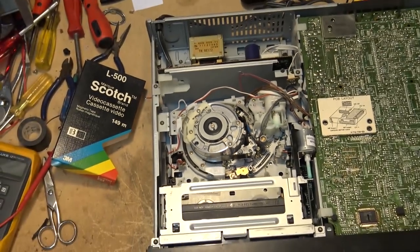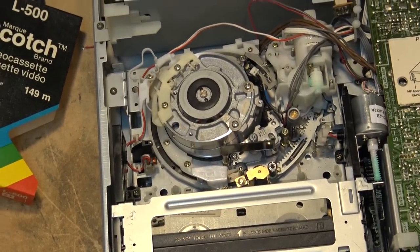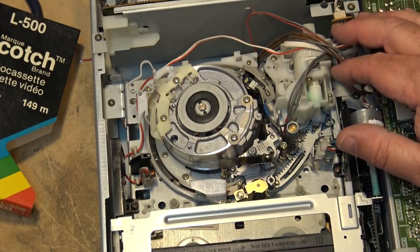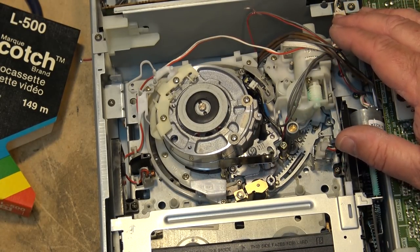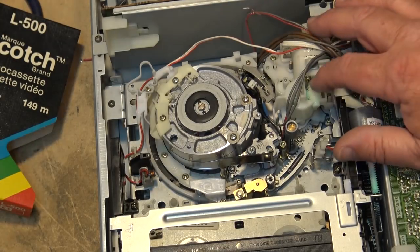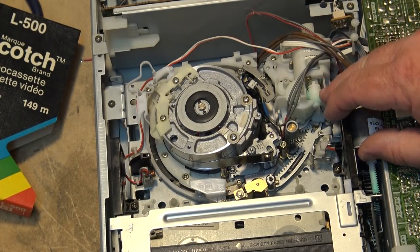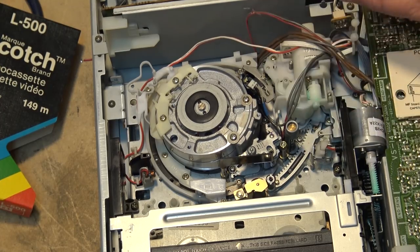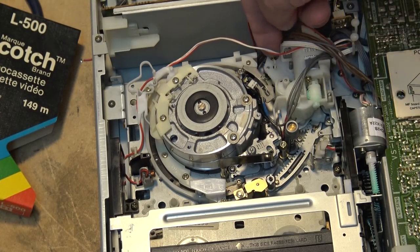This one here has a separate motor to load the tape instead of using that planetary gear set and the plunger — this is a plunger-less design, so there's no solenoid on this one. It's all done with a cam gear and worm gear, and there's actually a mode encoder switch on this machine right down here.